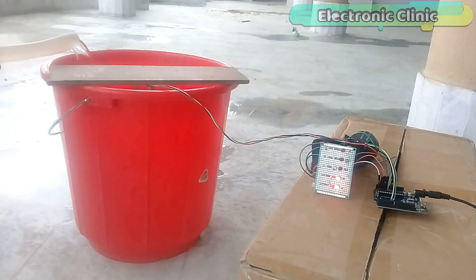This water level monitoring system is based on the Arduino, ultrasonic sensor, and some LEDs to display the percentage of water. For beginners, this is the simplest and easiest project to start with.